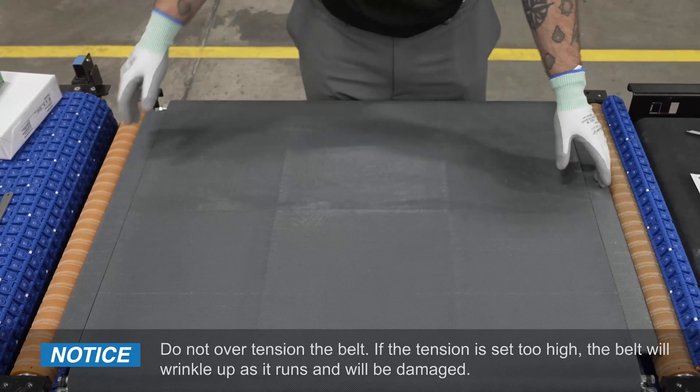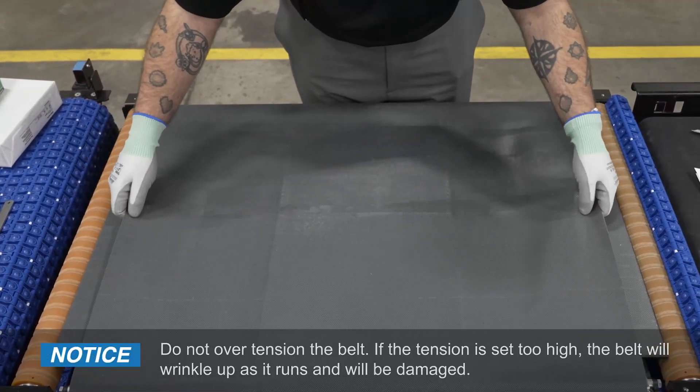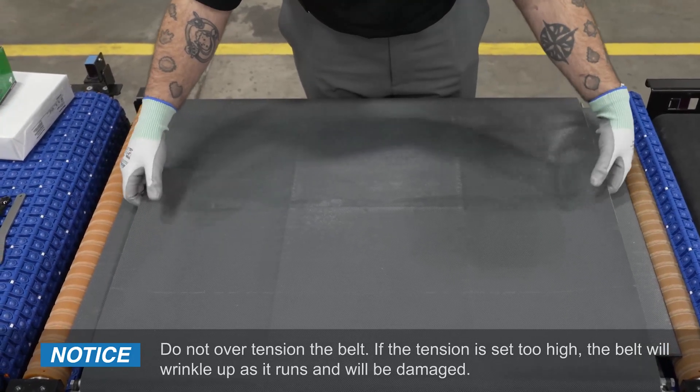Step 9. Notice: do not over-tension the belt. If the tension is set too high, the belt will wrinkle up as it runs and will be damaged.